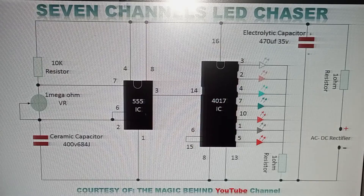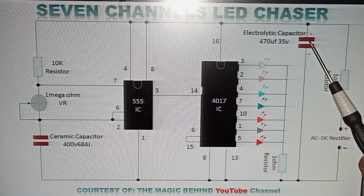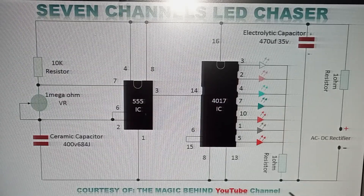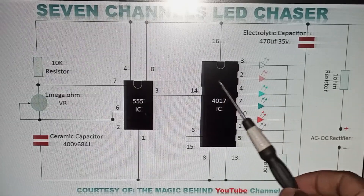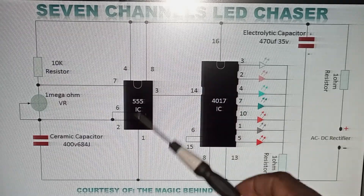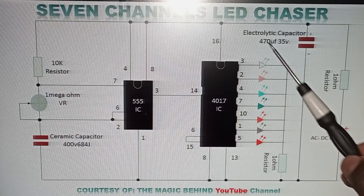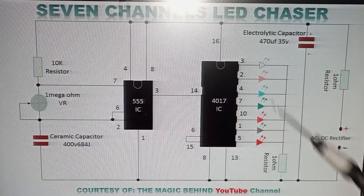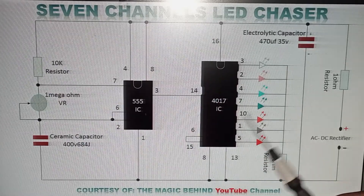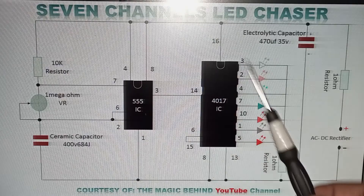A question to consider: if you forget to put an electrolytic capacitor and you put power, the IC will flash just once and then it's off — because you'll have caused the two ICs to get spoiled or burn. So before you put power, make sure all the connections are okay and you are not missing any components, as missing one will spoil the ICs. Also make sure you don't do any short circuits, as you can get injuries from a bad connection or short circuit.